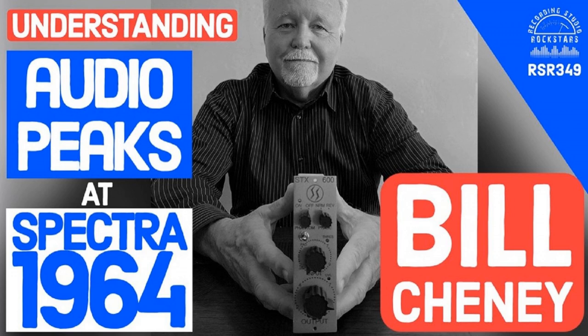Bill says the preamp is not losing information — it's not losing harmonics, it's not adding any either. It's preserving what's at the input. That's just an indication of what you're losing with conventional gear. Lydge adds that even compared to just going line in straight into Pro Tools, going through the STX instead just sounds better. Bill confirms: it's the headroom with the gain, and how it's handling the transients.